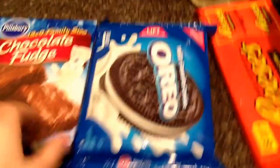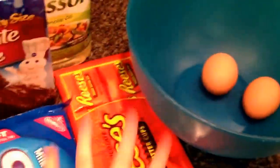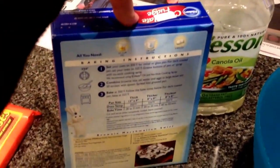You need all these ingredients. So you need the eggs and the oil for the brownie mix — let's put these aside. First what you're going to do, pre-heat your oven to 350 degrees. Next what you are going to do is read the instructions on the box of the brownies. I'm going to do that real quick, I'll be right back.